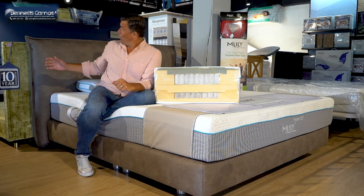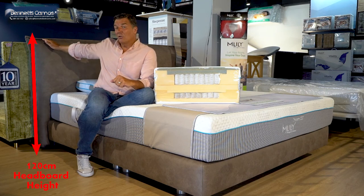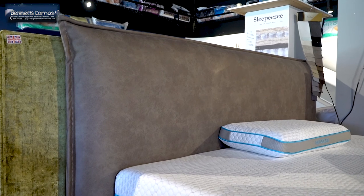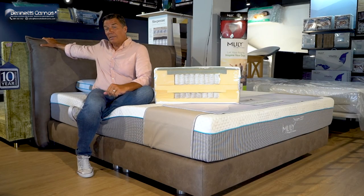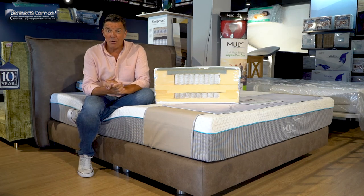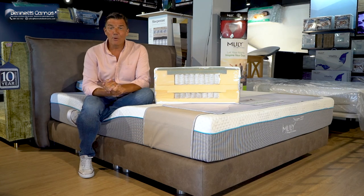Look at the headboard. The headboard stands a massive 120 centimetres tall and 210 centimetres wide — it's what we call a Euro-wide headboard. The design on this is like a massive pillow, it's quilted front and back. If you watch telly in bed, read books in bed, or you want something with a massive amount of comfort, this is for you.